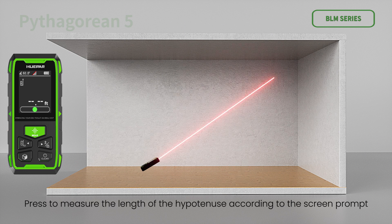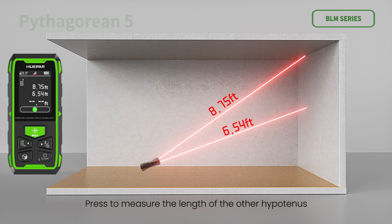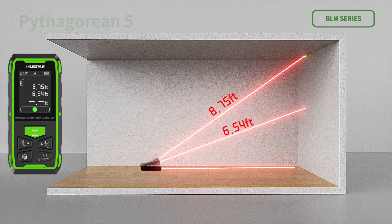Pythagorean measurement — measuring triangle auxiliary height: press to measure the length of hypotenuse A according to the screen prompt, then press to measure the length of side B, then press to measure the length of the other hypotenuse C. After measurement, the device automatically calculates the height X of the auxiliary line of the triangle.